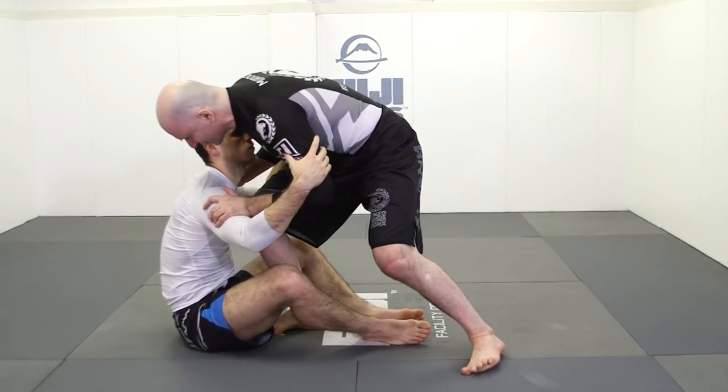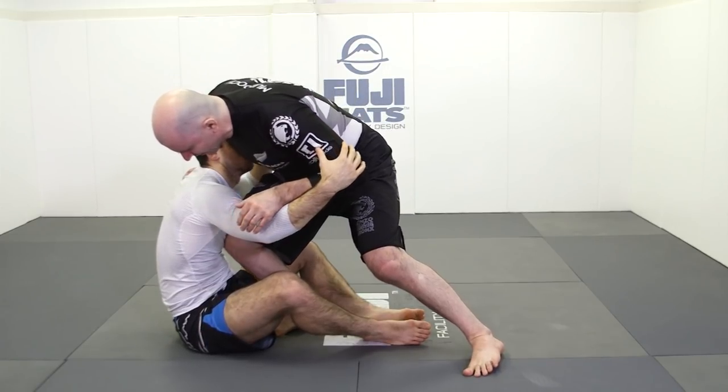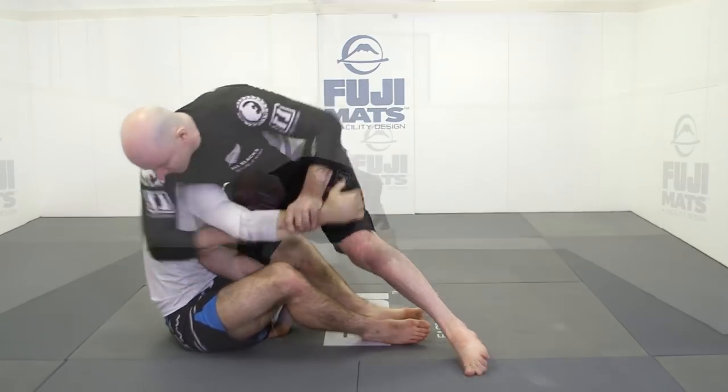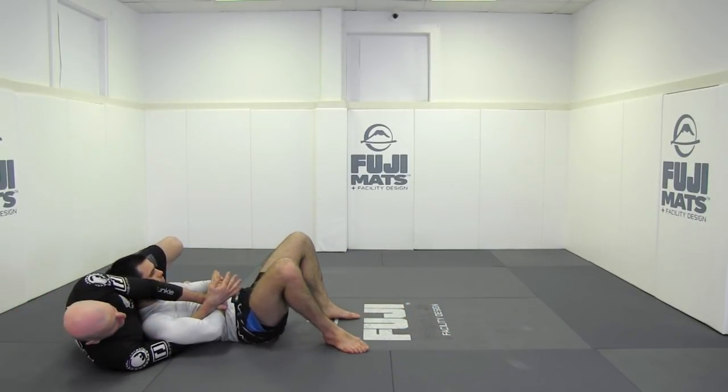We're going to step our foot just inside our training partner's body. We're in the perfect position now to take everything across our training partner's body and lock up a simple Kimura attack, and come around into a T-Kimura position like so.